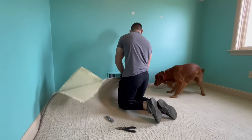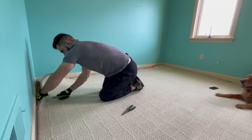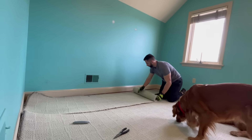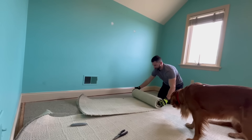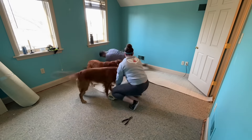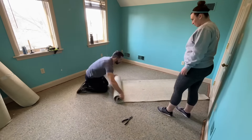We started by removing all of the furniture in the room. After it was cleared out, the carpet could be pulled up. We used a pair of pliers to pull at a corner of the carpet until there was enough to pull up by hand. We also used an X-Acto knife or box cutter to cut the carpet into easier-to-handle strips and then rolled them up.